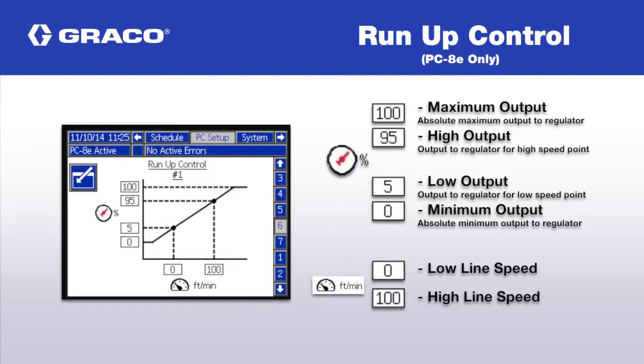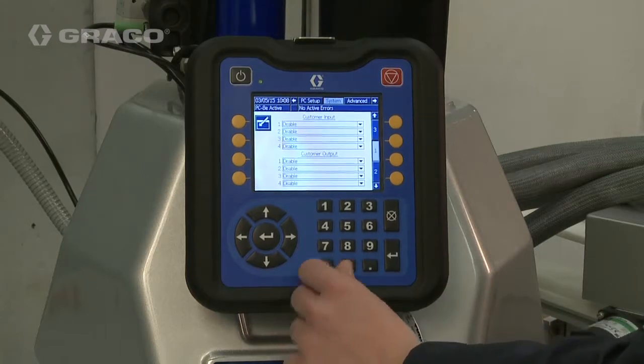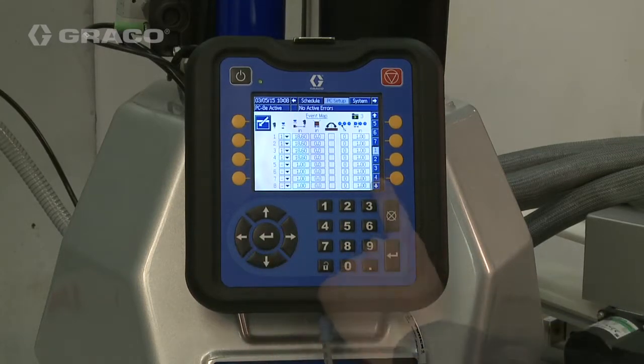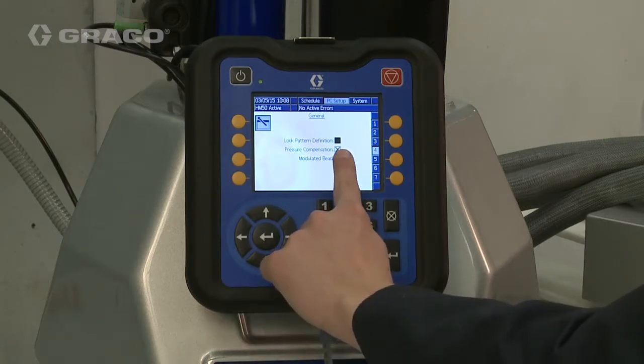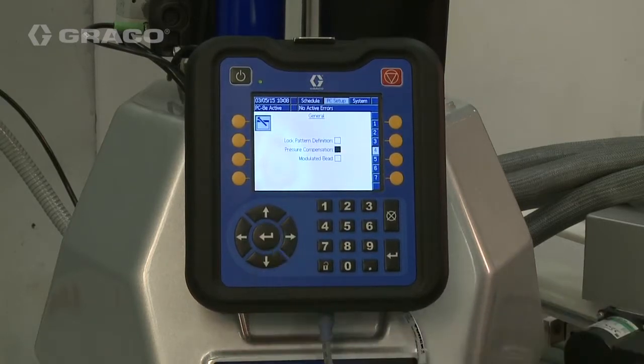This option is only available on PC-8E versions of the Pattern Controller. Navigate to the General screen on the PC Setup chapter. Disable Pressure Compensation — this is required to determine the appropriate settings manually. It will be re-enabled once setup is complete.